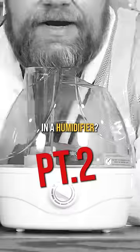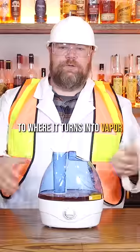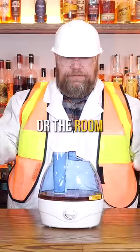What happens when you put whiskey in a humidifier? For those that don't know, all a humidifier does is heat up the water to where it turns into vapor and adds humidity into the atmosphere or the room.